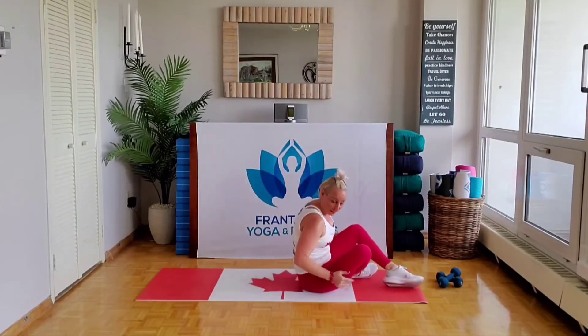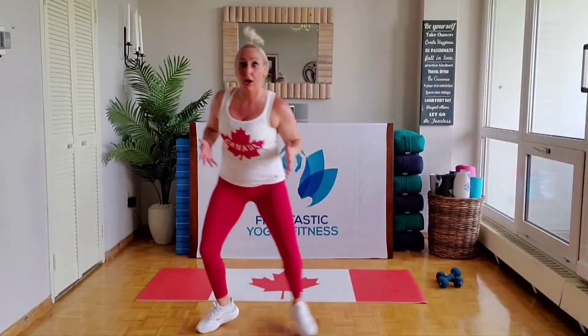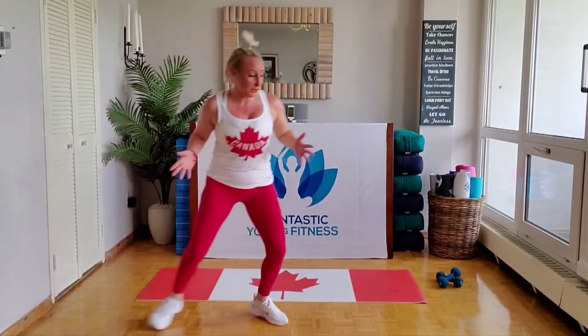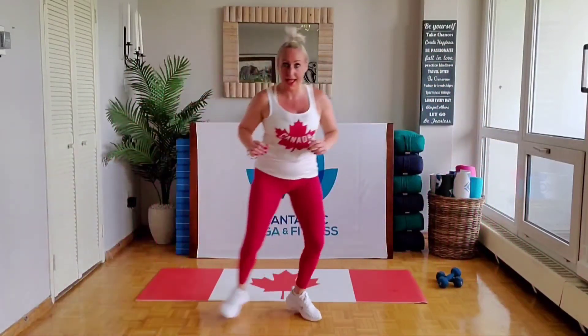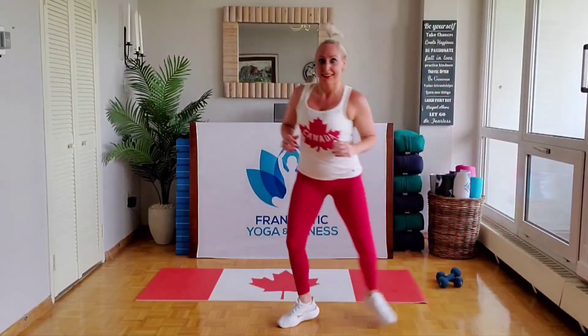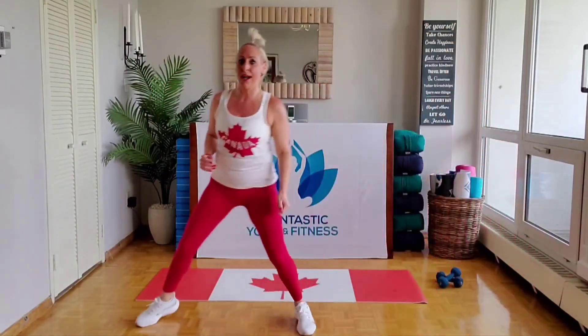Come up to standing — let's go into that side shuffle touchdown. Remember, if you want to do more: stay low, bend those knees. And if you still need more, take out the space — we're going to go a little quicker this time. Keep bending those knees.